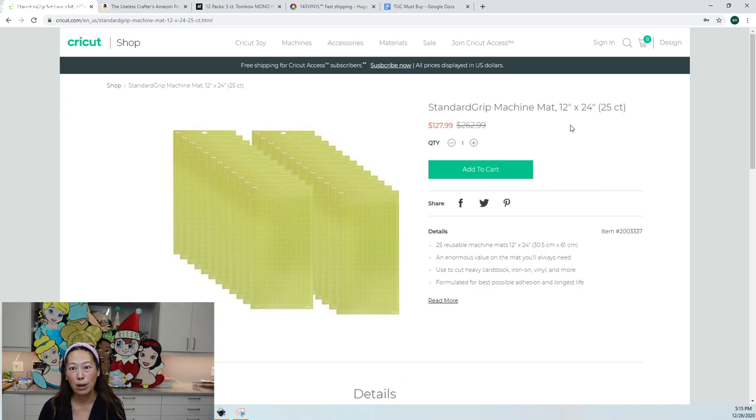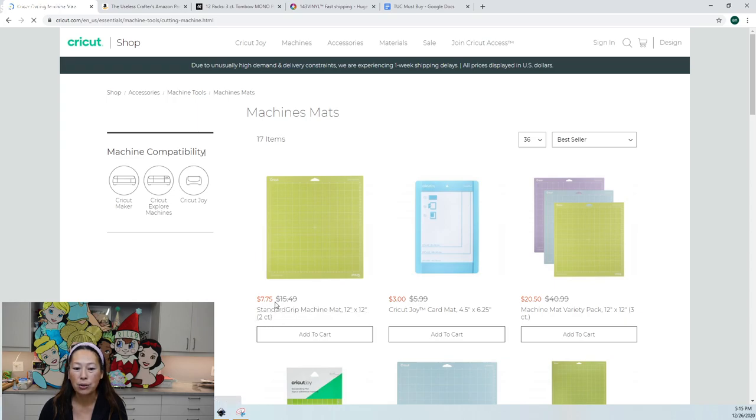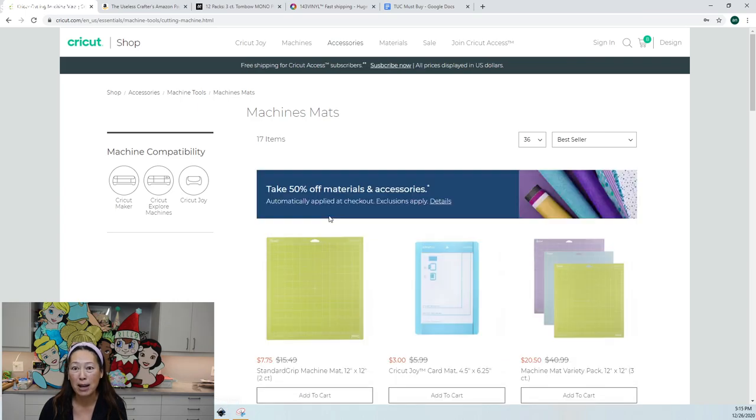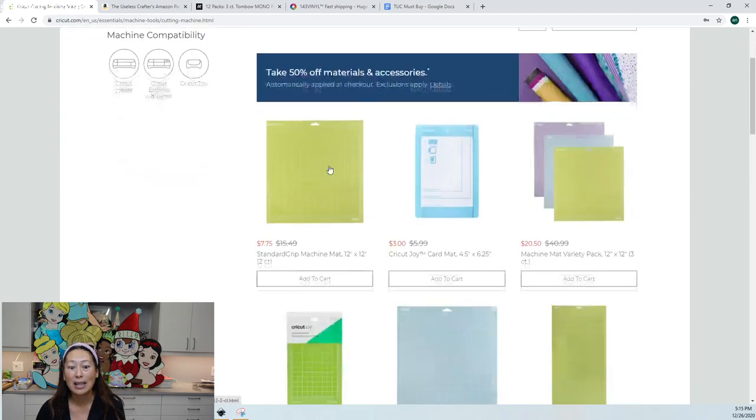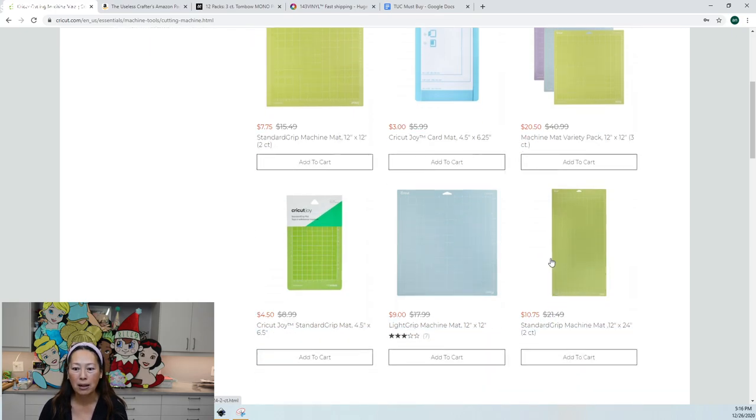If you count it as a 12 by 12 mat, you have 50 mats and each one comes out to about $2.24. Compare that to buying individually — a 2-count is $7.75, so each mat is four dollars. A 3-pack is $20, normally $41. Even a 2-pack for $11 means nine dollars per mat. Buying in bulk is clearly the way to go.